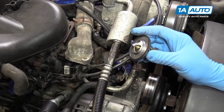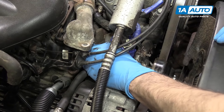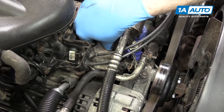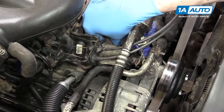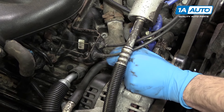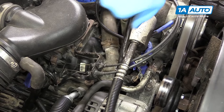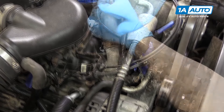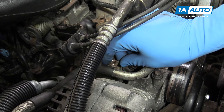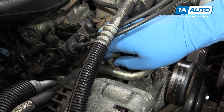Install your new thermostat. Make sure the seal is on there. This will only fit in one way — you want the shorter side facing up. Place the housing back on and reinstall the two 13 millimeter studs, then tighten them down with your 13 millimeter socket and ratchet. Reinstall your two grounds and the 14 millimeter nut, then tighten that down with your socket and ratchet.